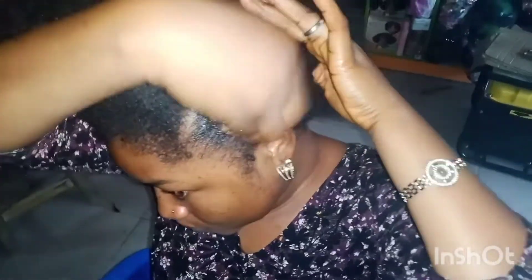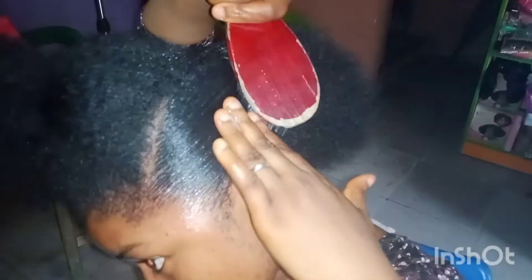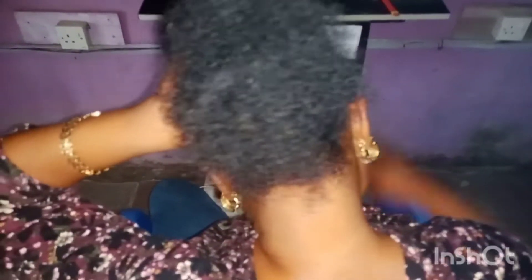First, you achieve this on clean hair — you wash the hair, then apply your leave-in conditioner or your natural hair products. After that, you go ahead and section the hair into two. If you want the front to fall very well, the front part will be more than the back one. You just section it into two parts — pay attention to the way I section it.